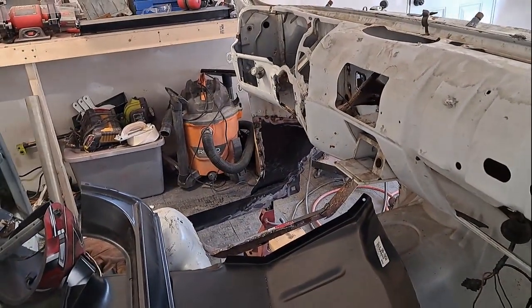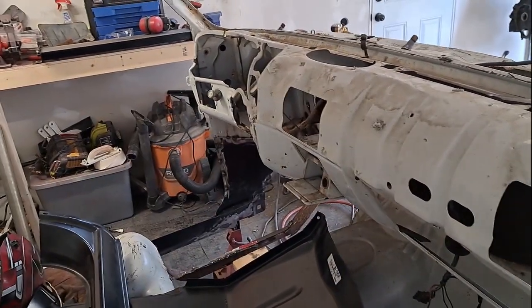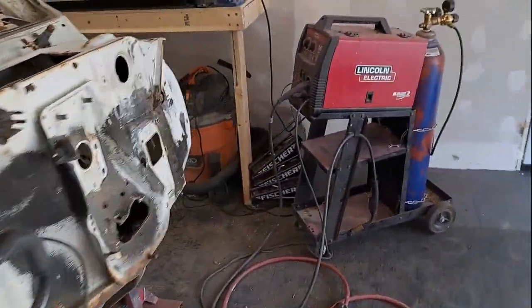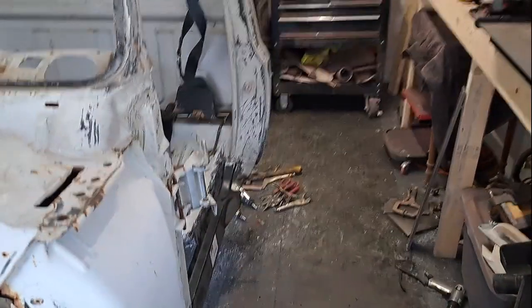The toe kick and the support, all on the floor, will be done and I can move on to setting the floor down in there and welding that up. We're good now, so tomorrow will be the next update.